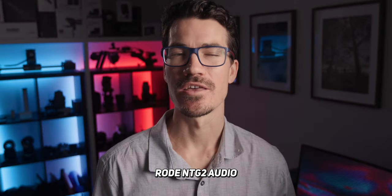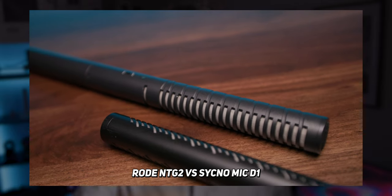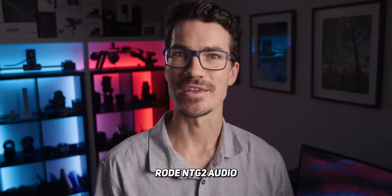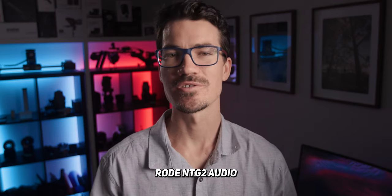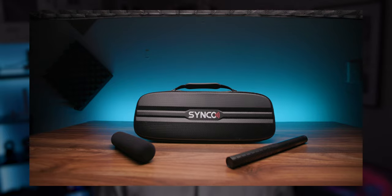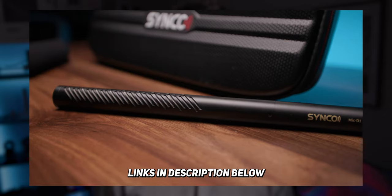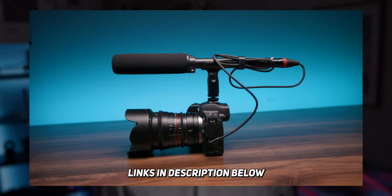The frequency range is a little smaller than the Rode NTG range, but comparing this to my Rode NTG2 — which I'm actually using right now to record this — it basically sounds the same from what I can hear, but it's $60 cheaper and comes with those XLR cables in the box. Overall, I really like the sound of this mic. It picks up speech really well and outputs a very clean signal with minimal noise. I've been using it as my main mic in my last few videos, and for $199 I think it's a great microphone that can be used in a ton of different situations.